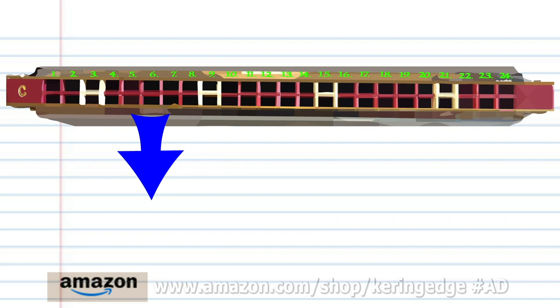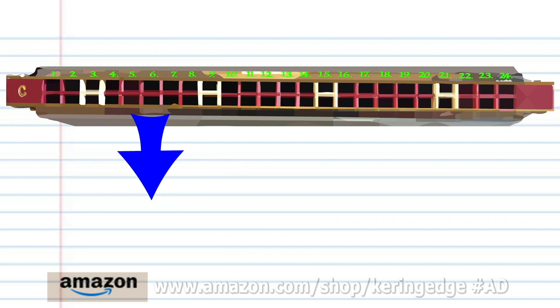And remember, if you're the kind of person who prefers learning the harmonica using tabs, don't forget to check out my tabs page — there's a link in the description below. Until next time, stay tuned.